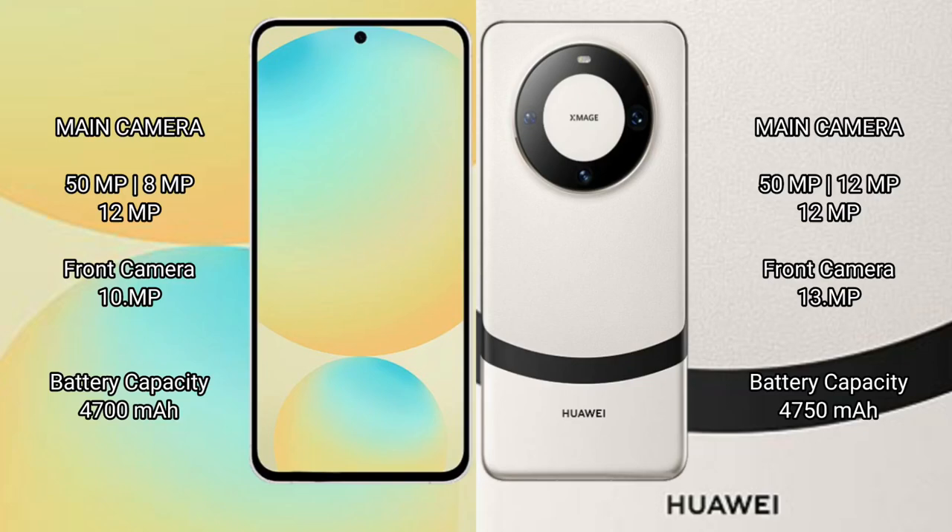Samsung Galaxy S24 FE features a rear triple camera setup: 50MP plus 10MP plus 12MP, and a 10MP front camera. Huawei Mate 60 features a rear triple camera setup of 50MP plus 12MP plus 12MP, and a 13MP front camera.